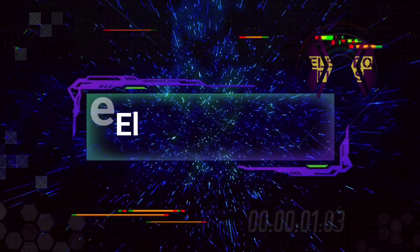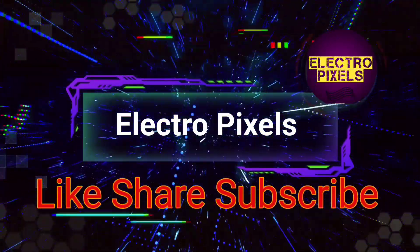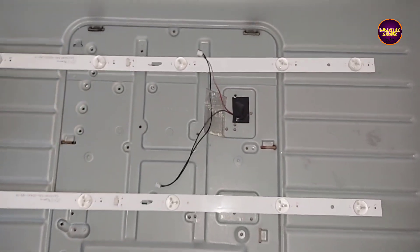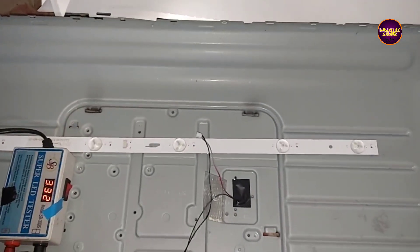Hello friends, welcome to Electro Pixels. If you like our channel, please don't forget to like, share, subscribe, and press the bell icon for further notifications. Hi friends, this is a 32-inch smart light LED TV.